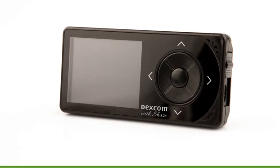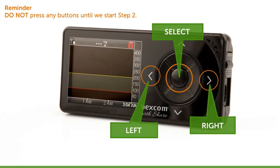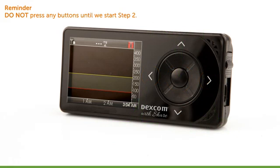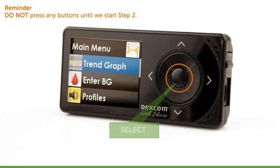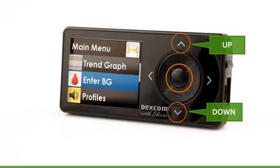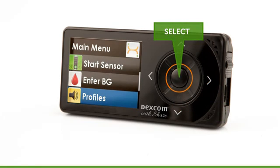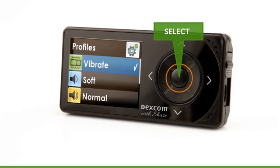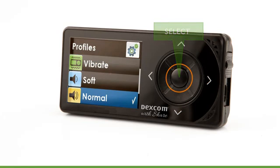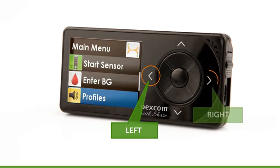To turn your receiver on, you can press the select button, the left button, or the right button. Note: the up and down buttons do not turn your receiver on. Once your receiver is on, the display light is automatically turned on. To access the main menu, press the select button. To scroll through items, highlight items, and set values, use the up and down buttons. To select a highlighted option, use the select button. To confirm changes in settings, also use the select button. To go back to a previous menu option or screen, use the left button. To move to the next screen, use the right button.